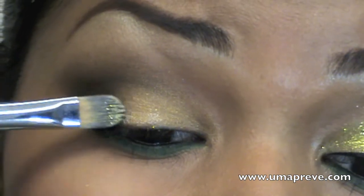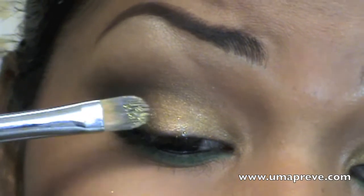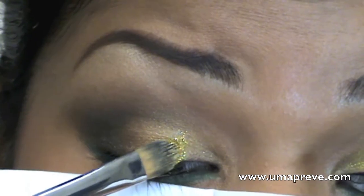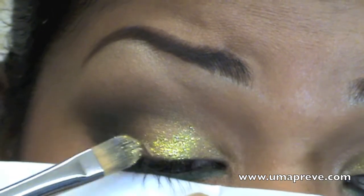Now we are going to proceed with applying glitter, but prior to applying glitter, put on a sticky base onto where the gold eyeshadow is. Then I applied an eye-safe glitter all over where I have the sticky base.